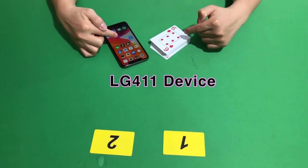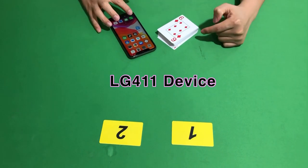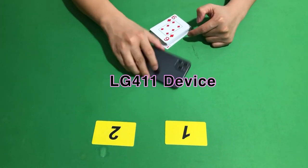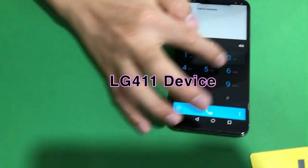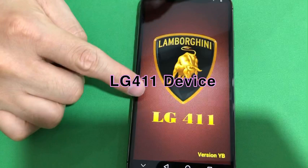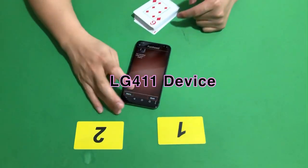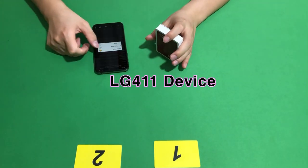This is the new playing card cheating device LG 411. Let's see the best side. LG 411. Now we play for Underbaha in our game.